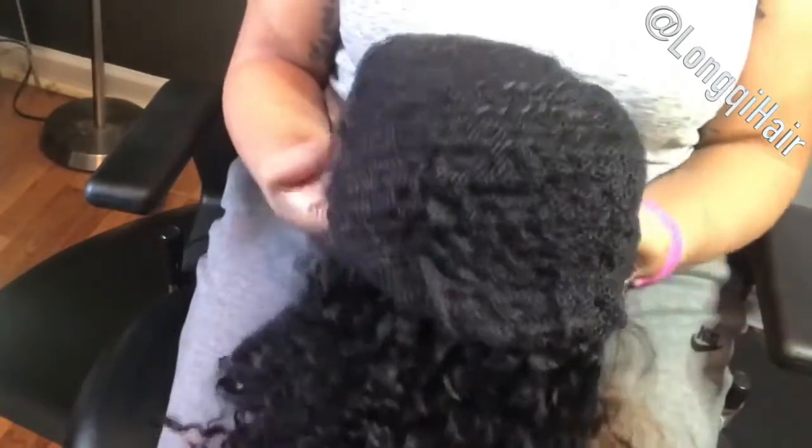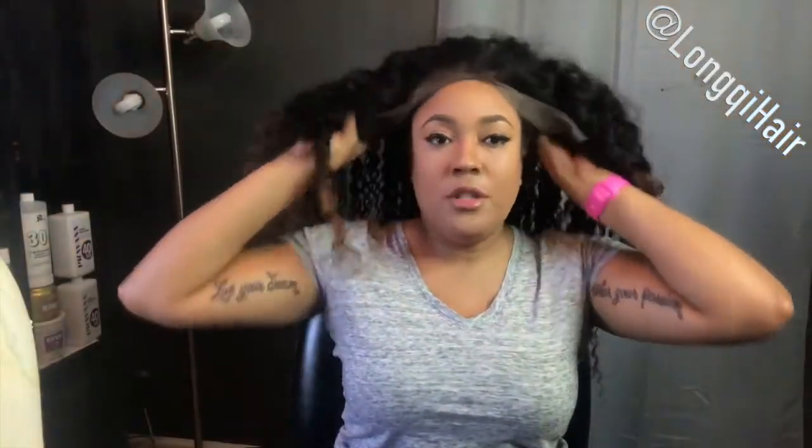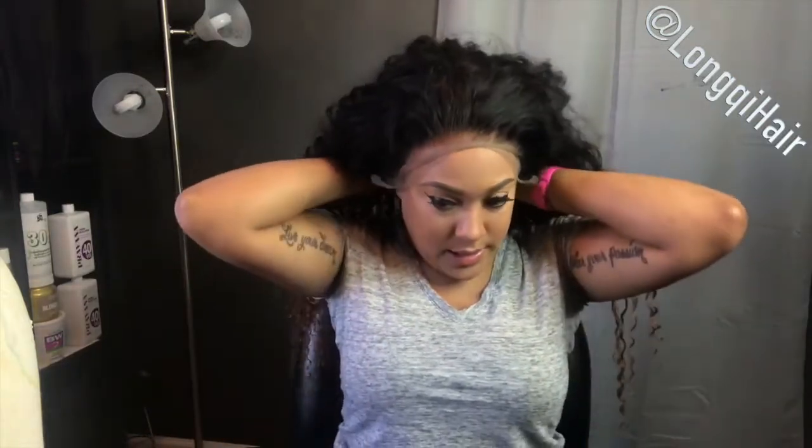Cut the excess lace off. I also have videos on how I do all of this, so I'll be in and out. What I'm going to do first is put it on me to make sure that where exactly I want everything cut lays correctly.